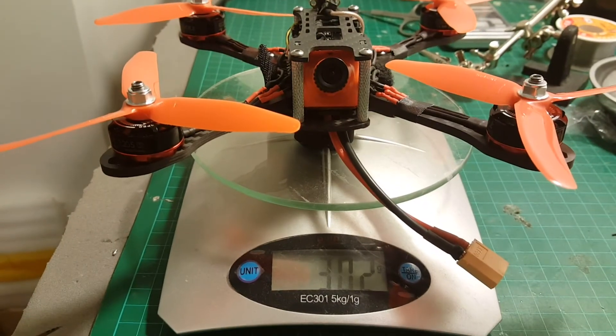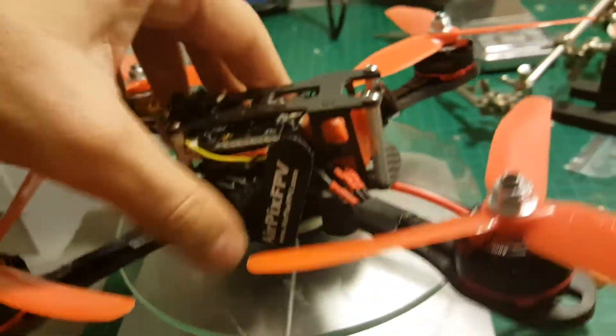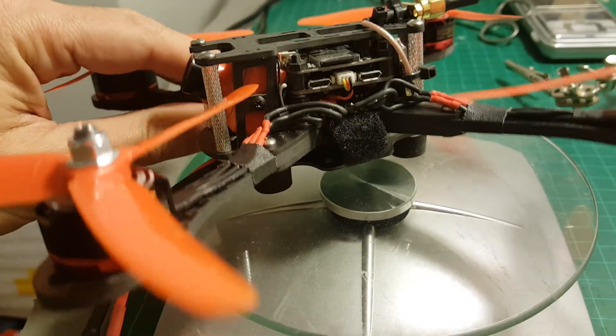The total weight without the battery is 302 grams, so it's pretty light. I'm pretty happy with the build. I hope you enjoyed this video and I will post a test flight in the next few days.